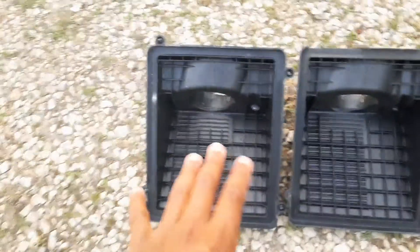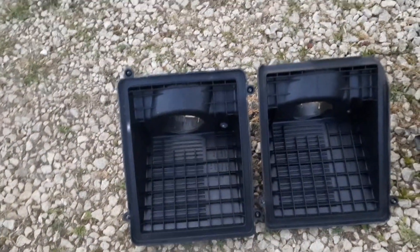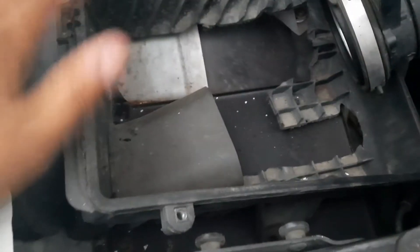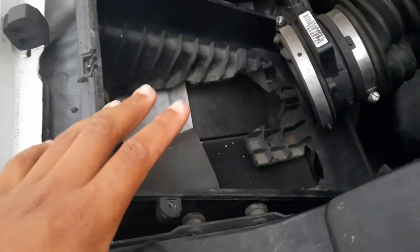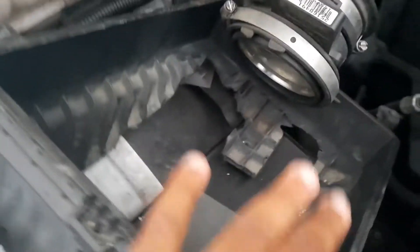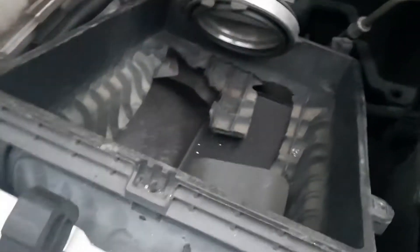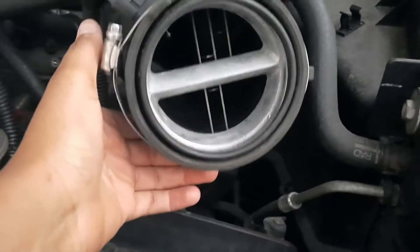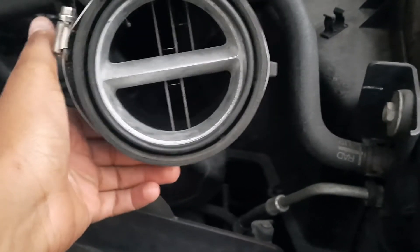You could get by with the old one of course, but the new one was already here and it was free, so we're just gonna throw it on. Let me show you what the inside looked like — young and dumb, I cut all that out. I don't know what I was doing. Anyway, this is coming out and it just really pulls out.